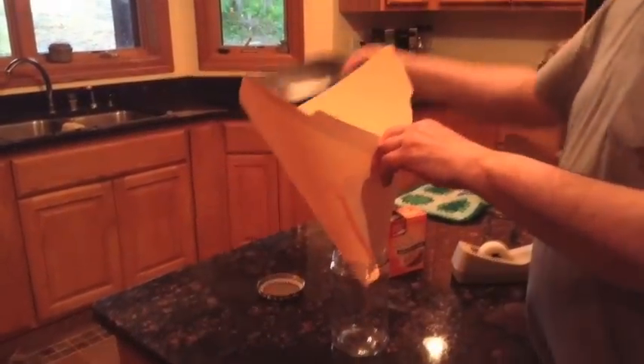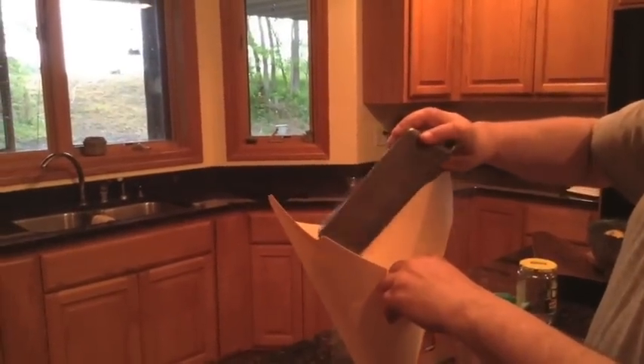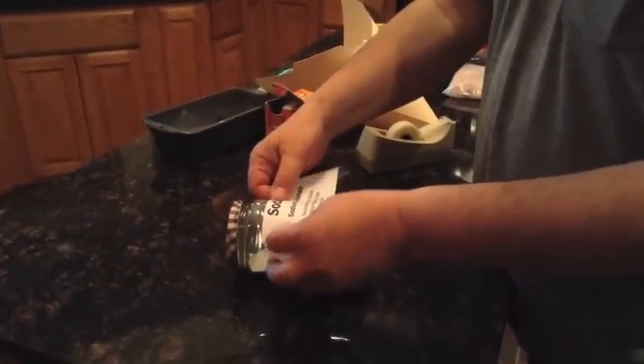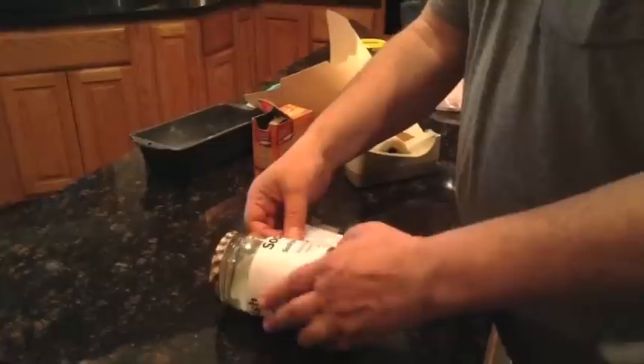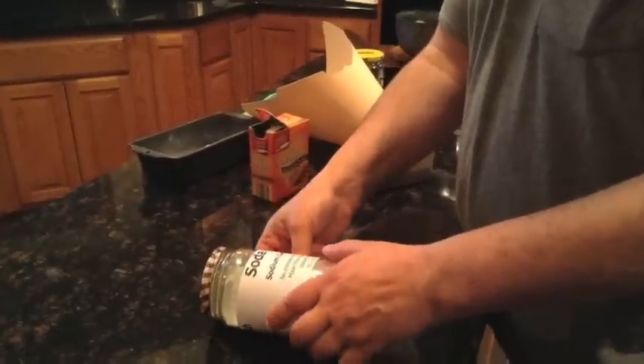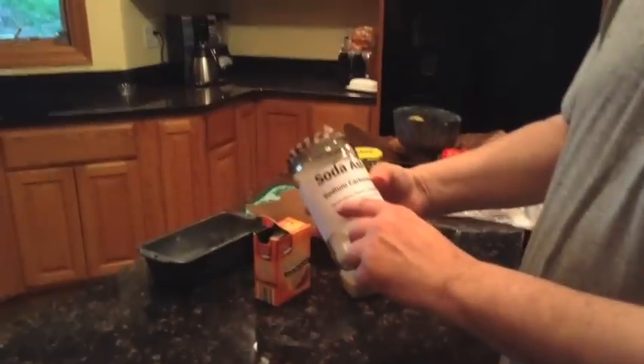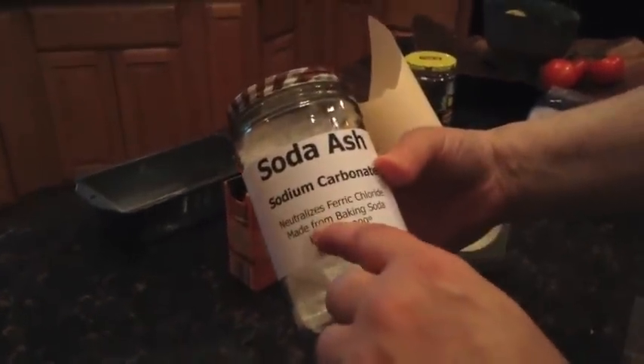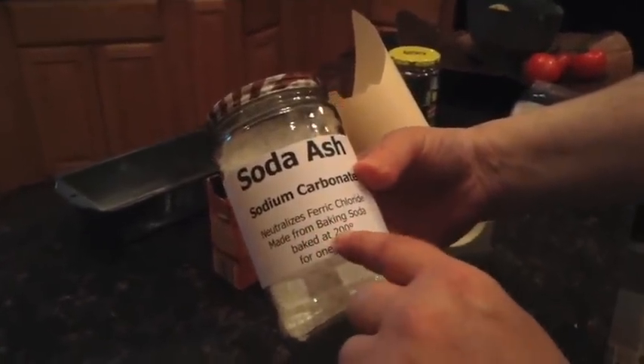So I made a little funnel out of a file folder, throw on the lid. Made a little label up because I'll forget what the heck is in these bottles if I don't. The label has what I'm using it for — for me, I'm going to use it to neutralize ferric oxide, and I just made it from baking soda, baked at 200 degrees for one hour. Life is good.